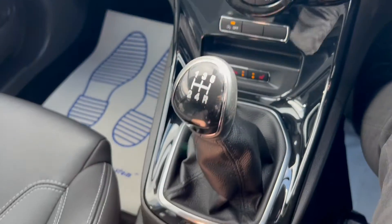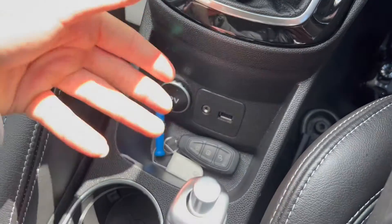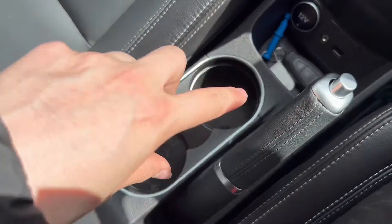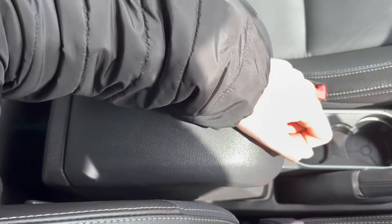Five-speed manual gearbox. You've also got a 12-volt port, auxiliary and USB down below, as well as some storage space for your keys, for instance. Two cup holder slots here, and an upholstered armrest in the middle with more storage down below as well.